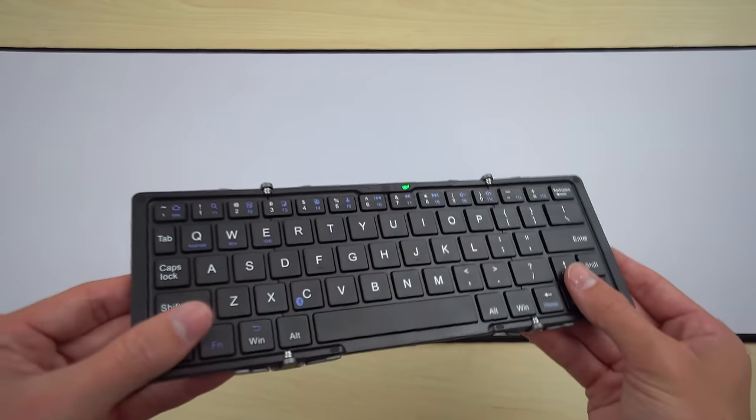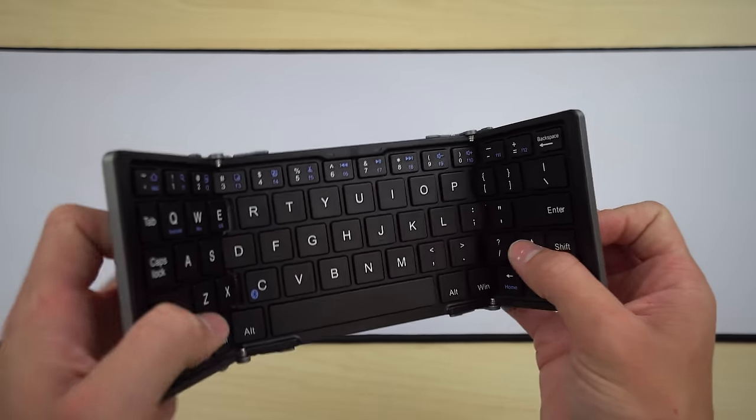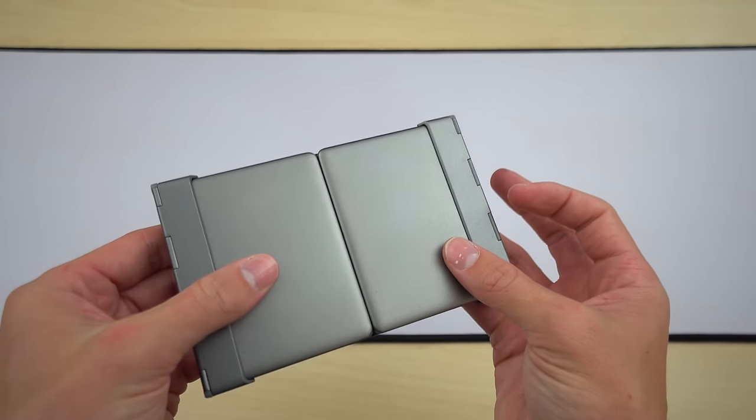The keys are definitely smushed together a little bit and might not even be full size — they're definitely small — which is going to make it interesting for typing errors. But I also think it might make me type faster because there's very little actuation force needed and the keys are close together, so it might actually end up being really fast.